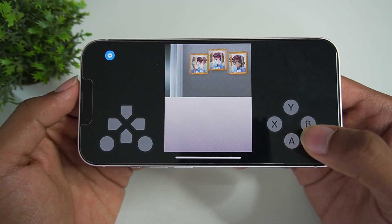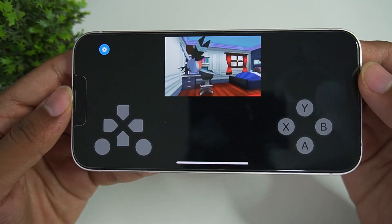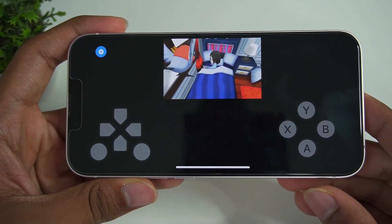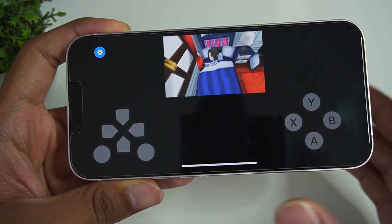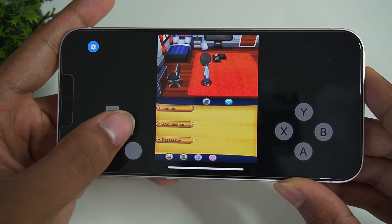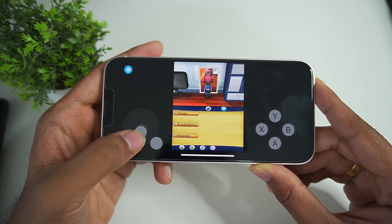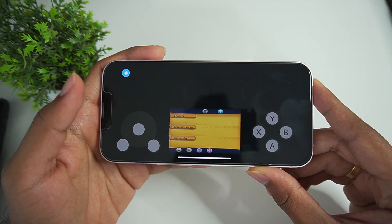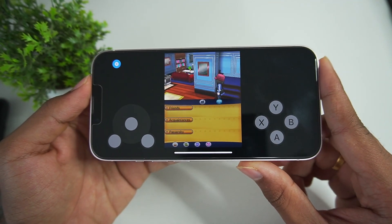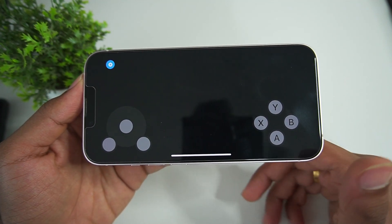Let's choose our character and start the game. I noticed there is haptic feedback when you touch the on-screen controls. I really wish there was an option for a large screen layout, just like the Citra emulator — iPhones have a small screen so hopefully the developer adds that feature. Switching to joystick controls, I'm not noticing any lag. The game seems to be running at 30 fps at least inside the house. We need to leave the house to see how it performs in the open world — there is no fps bar so it's hard to tell.